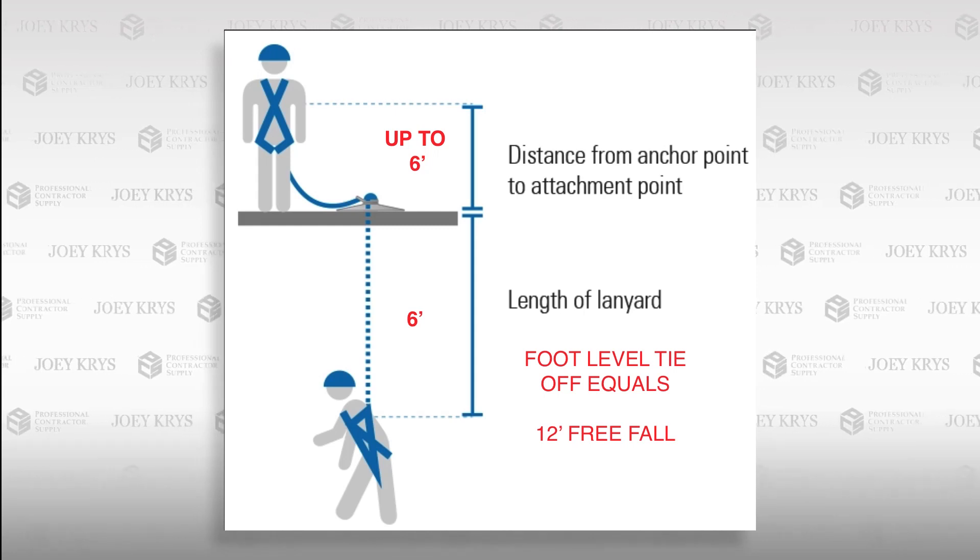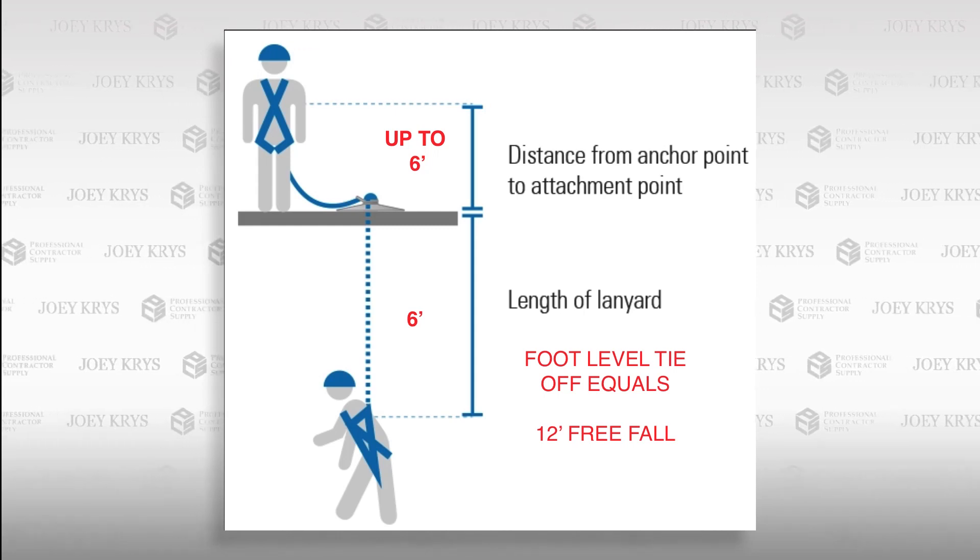When this scenario arises, you must assure that the worker has a 12-foot freefall rated lanyard. As you can see, this ANSI rated label shows a 12-foot rating, which indicates that it's rated for a freefall of that distance.